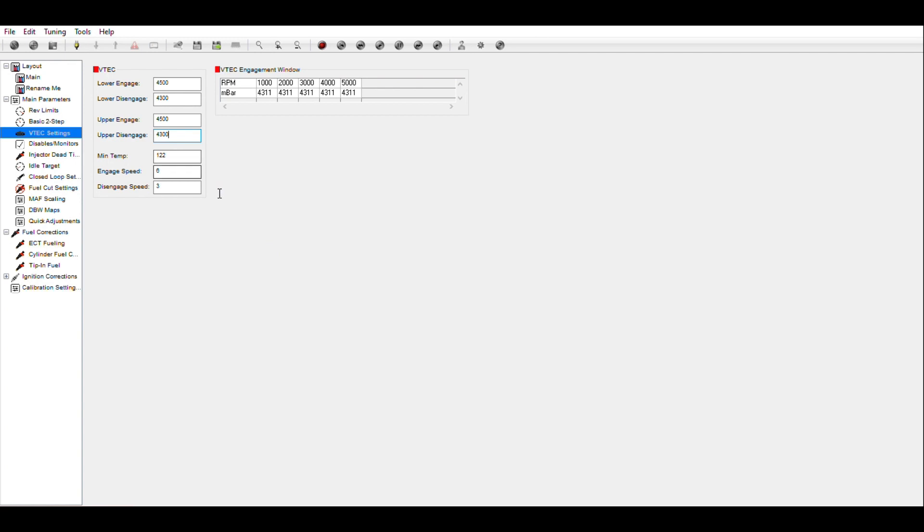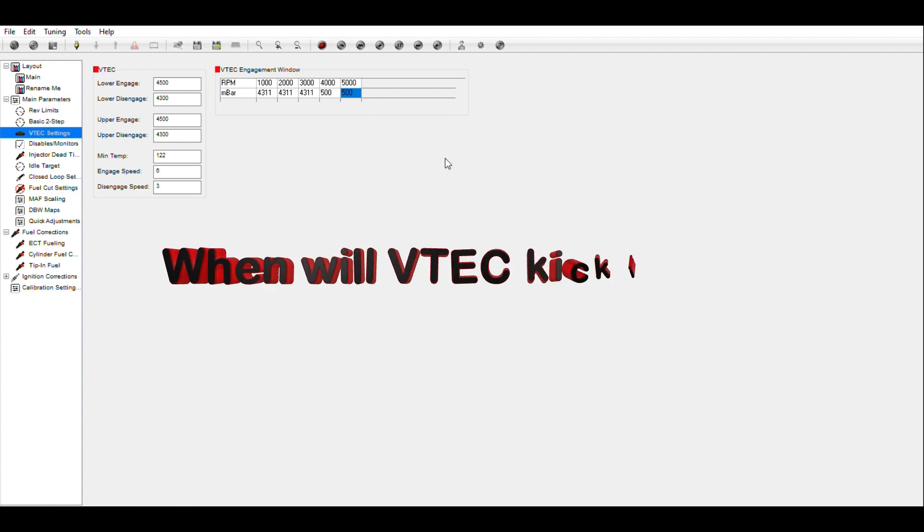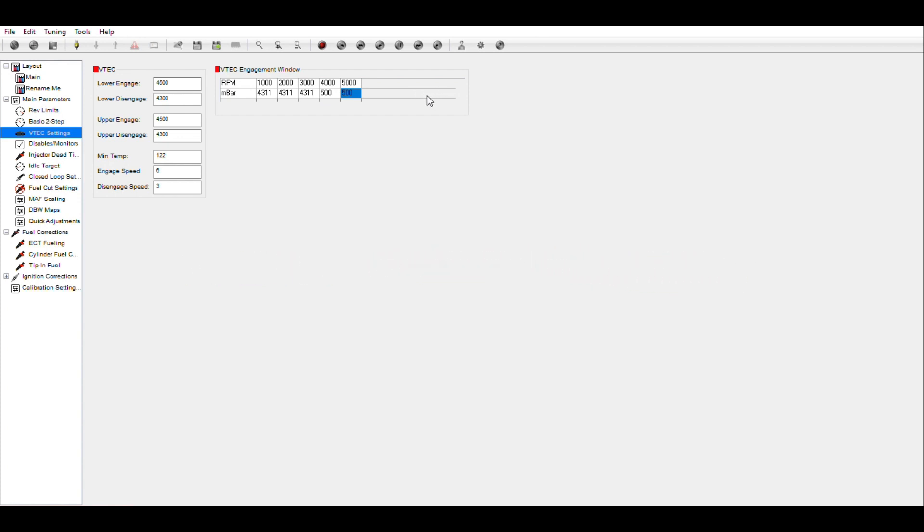The minimum temp, engine speed, and disengage speed are all important — these are not going to change. The other thing we're going to change is setting these to 500 millibars, because this all works on a logic system where everything has to be in agreement before VTEC will come on. We don't want VTEC to come on below 3000 — we want it to come on nice and easy.